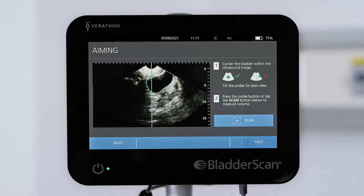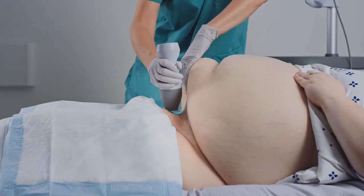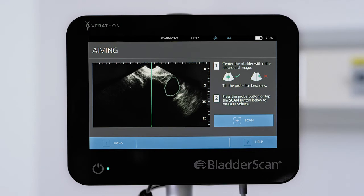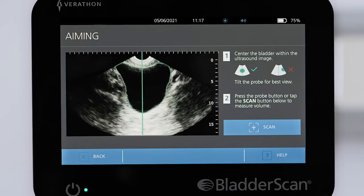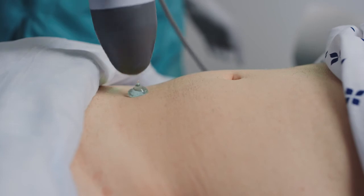Possible reasons for a yellow result include: portions of the bladder extend beyond the edge of the scanned image; the bladder is too large to be fully captured; inadequate probe pressure was applied during aiming, especially on patients with a large body habitus; the bladder was not centered during aiming; the bladder margins are beyond the full view; the probe was lifted during the scan; or there were excessive air gaps because there wasn't enough gel at the probe tip.